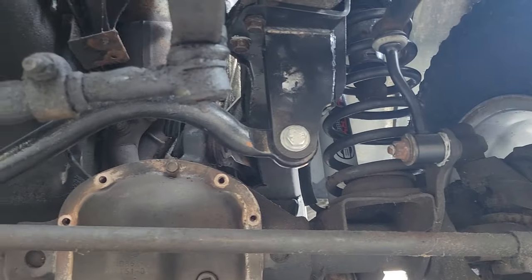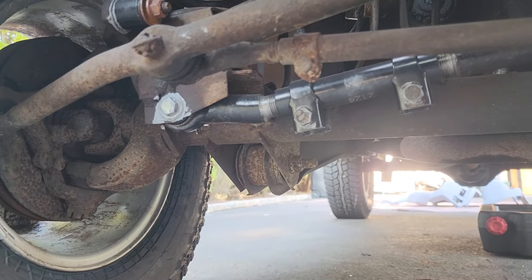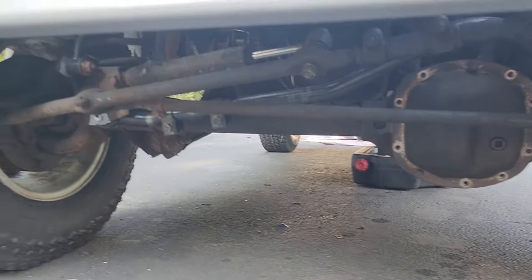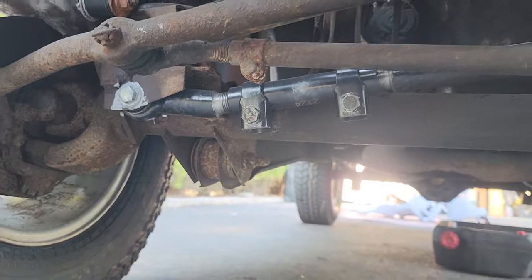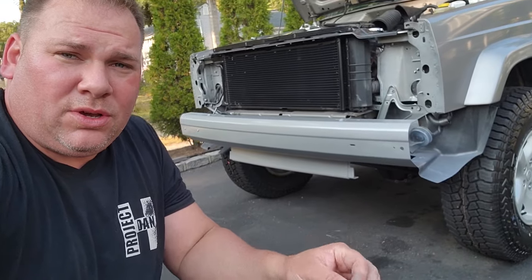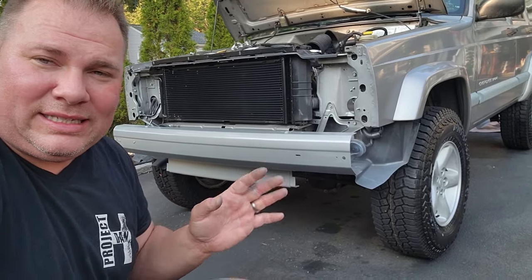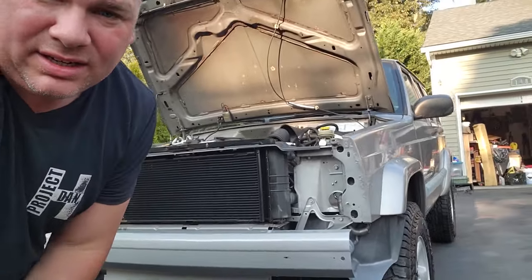I ended up lifting it and put my beautiful new track bar in. Track bars are great — well this one's great from Rough Country because it's adjustable at the collar. If I need to adjust the position of the axle under the vehicle, just loosen up the clamps, rotate the sleeve, and adjust left or right. The best way to install a track bar is to save it for last — put the lift in, drop it down at ride height, tighten all your bushings, then put your track bar in.